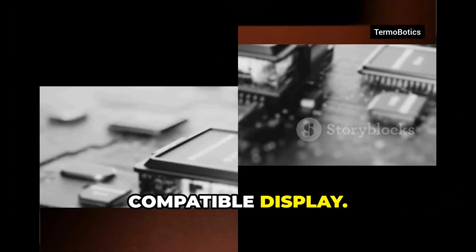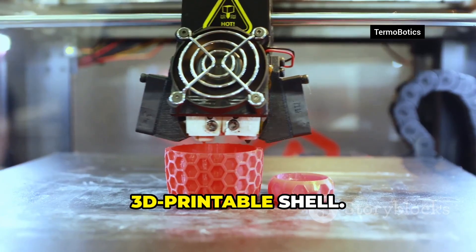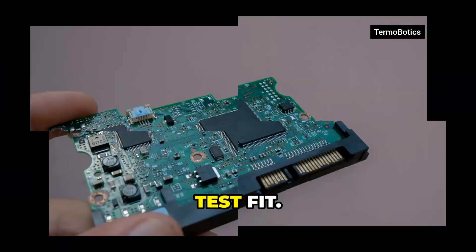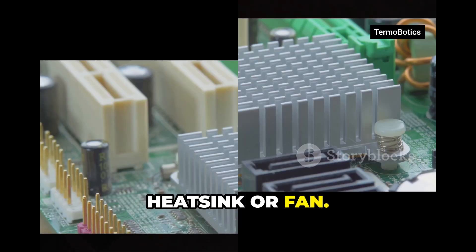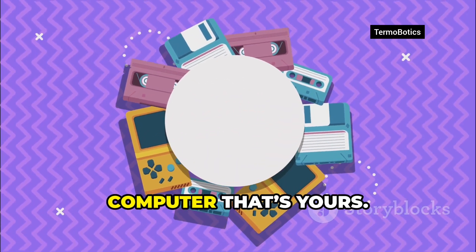Could I build one? Yeah. Grab a Raspberry Pi, a compatible display, a low-profile keyboard, a battery pack with a safe BMS, and a 3D-printable shell. Follow a guide, test fit, manage thermals with a small heatsink or fan, and map keys for shortcuts. Suddenly you've got a handheld Linux computer that's yours.